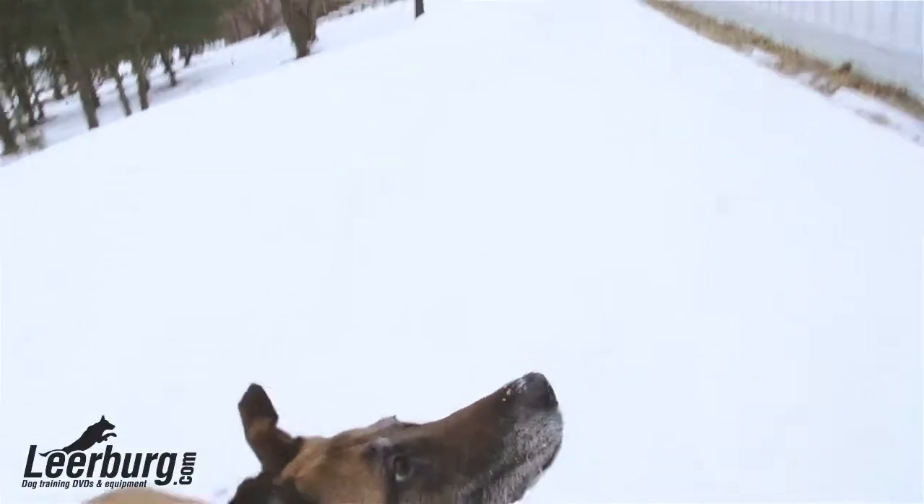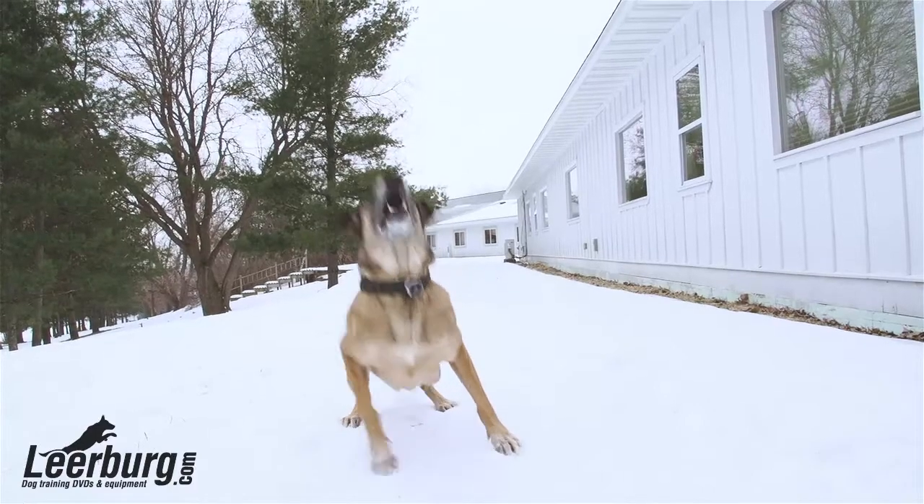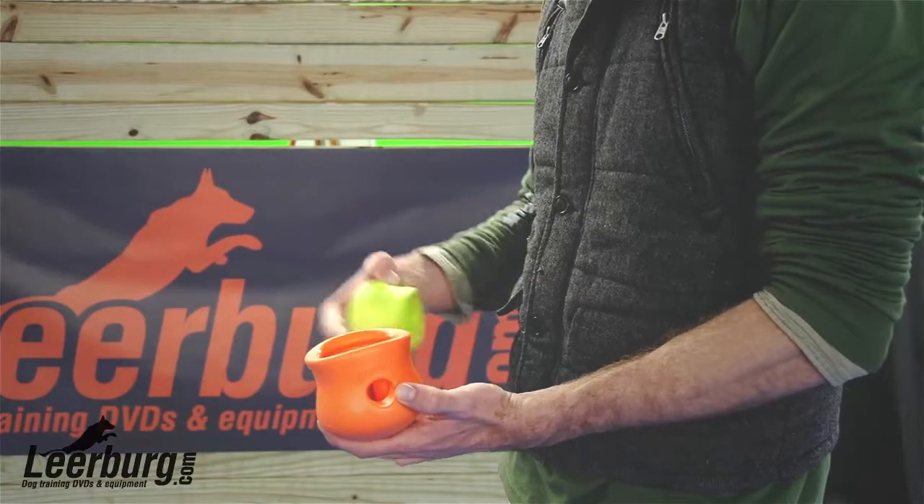We offer a wide variety of Zogoflex toys to fit every dog as well as every owner's personality. We have everything from tug toys to balls to treat dispensing puzzle toys, as you see here.